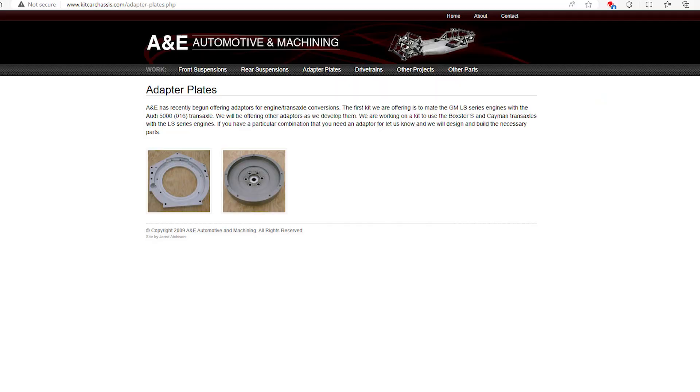The adapter plate from Eric Martin is just top quality — it's actually beautiful work. If anybody's looking for an adapter plate, I really highly recommend talking to Eric. I've got no kickbacks or anything like that. I just think it's good to always promote somebody who does a good job.